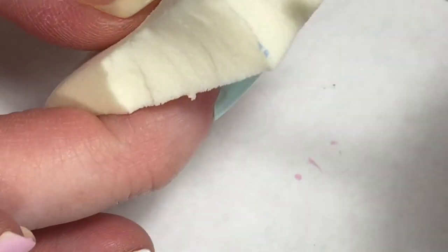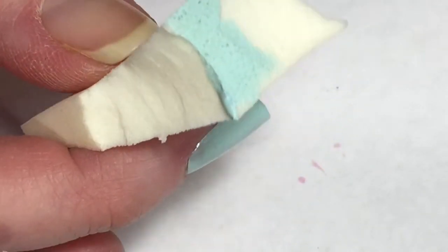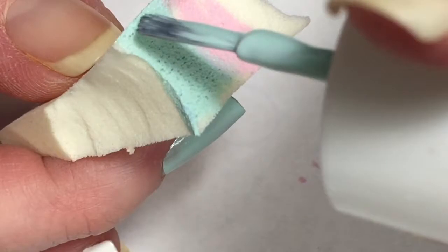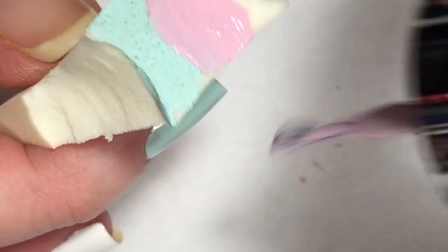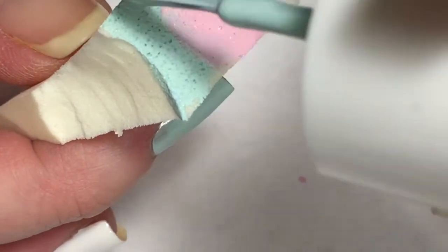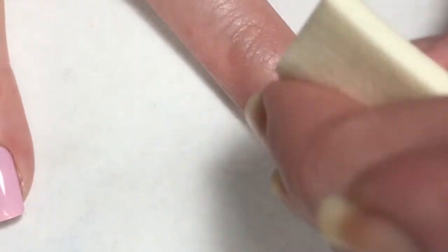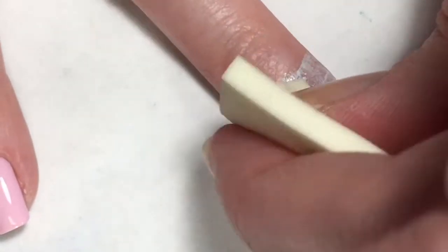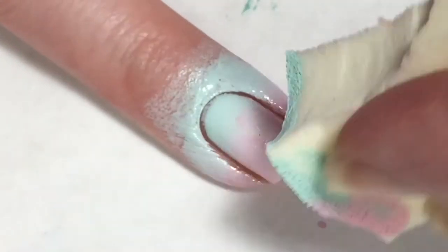I thought some gradient would be really nice with these two colors, so I'm just taking them and applying them to my makeup sponge and sponging them onto the accent nail with the two coats of Broadway Nails Snow White. Because these colors were so light, I did have to apply the sponge three times just until the polishes got to the opacity that I wanted.